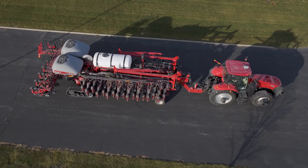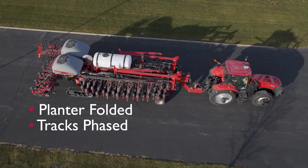Hi, Chris Schenck with Case IH here today to talk about the 2160 steering calibration for tracks and wheels. It is important to make sure the planter is folded, the tracks are phased, and the toe end has been adjusted.